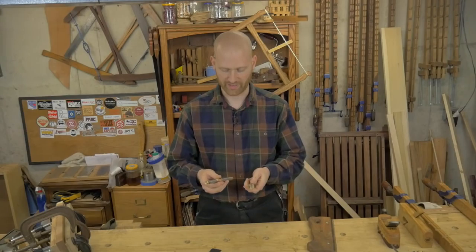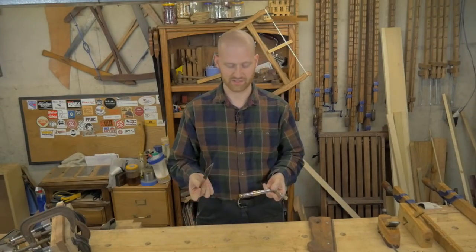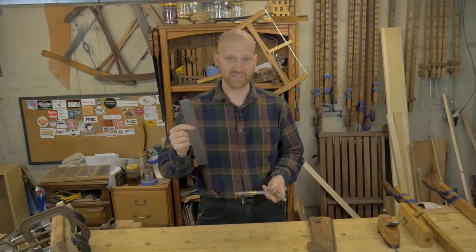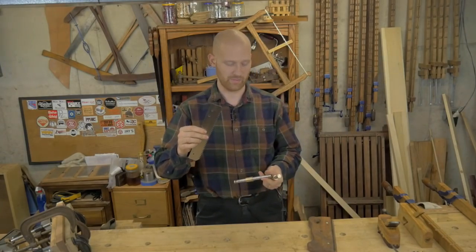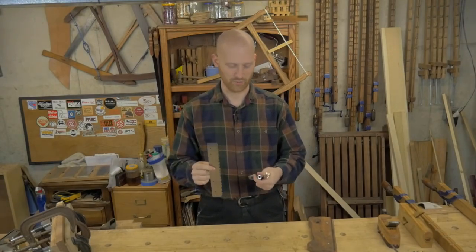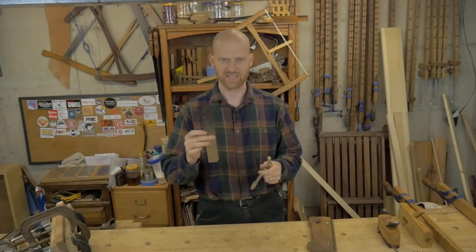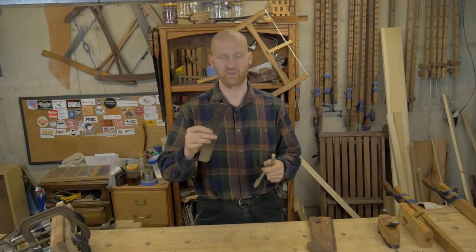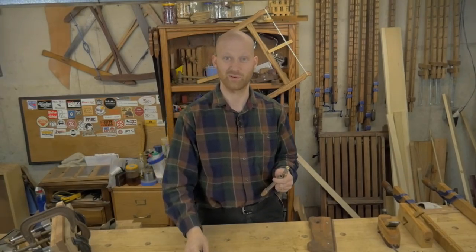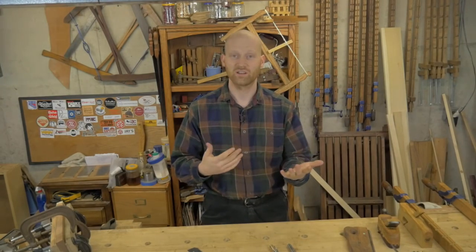I got a kit from Blackburn Tools that has a lot of really sweet functionality — things I haven't come across before — and I'm really looking forward to putting this together. Hopefully on Saturday I'll show the video on how I made this kerfing plane. As you can see it's not done yet, so hopefully by Saturday it will be done. This is going to be one of those videos I really like, and I think a lot of other people will feel the same way.